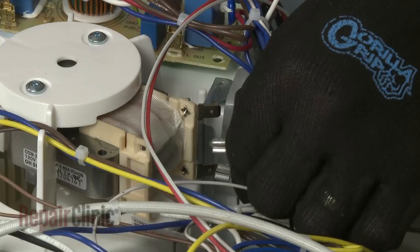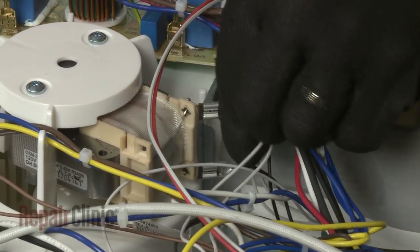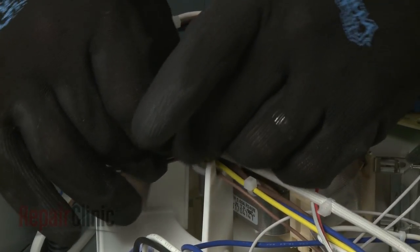Connect the motor wires to the terminals. Use a new zip tie to secure the wires to the fan assembly housing.